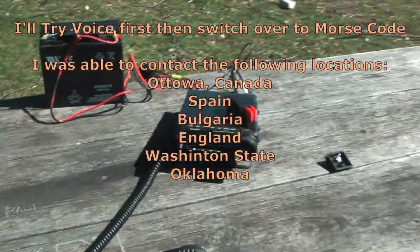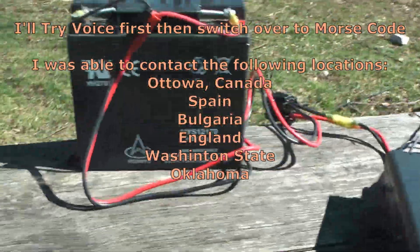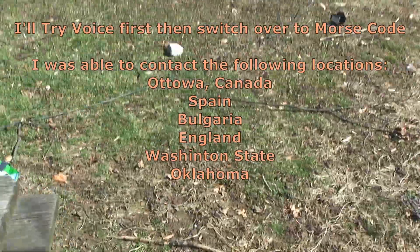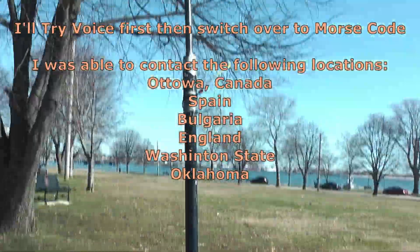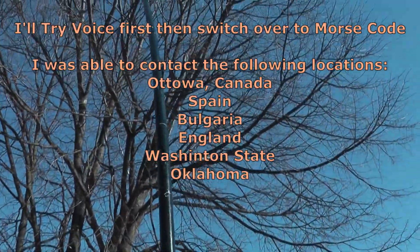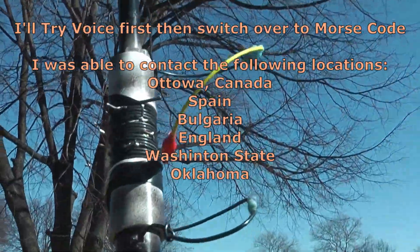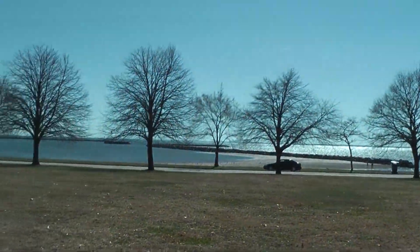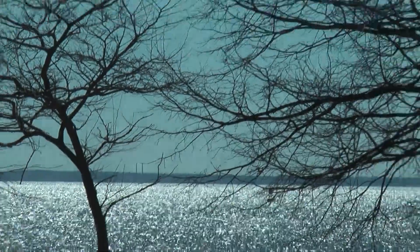The HF radio we're using has a small battery pack. The antenna is a homemade buddystick with four radials. It's a beautiful day but it's a little windy, unfortunately. There's Long Island over there.